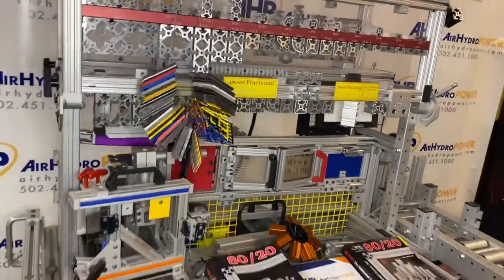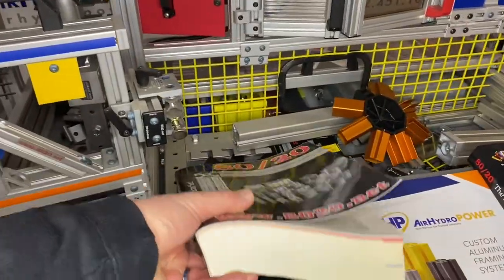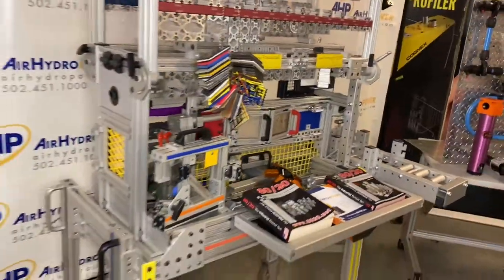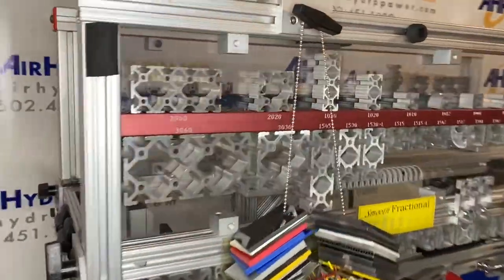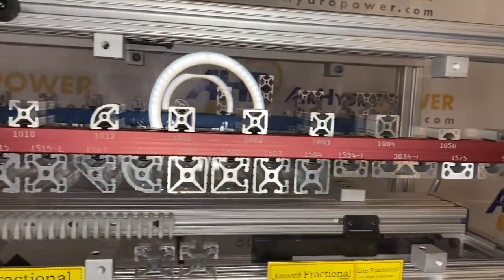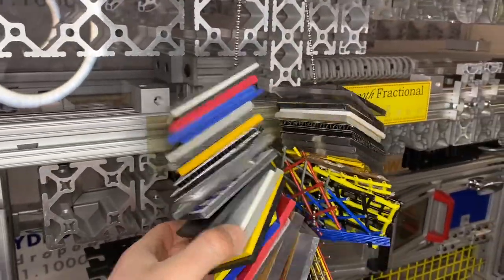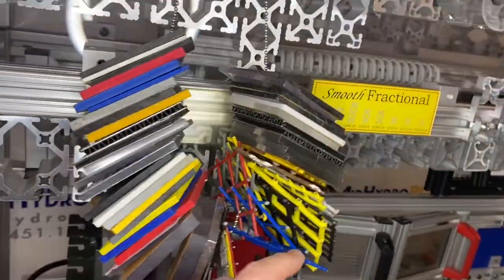Starting here with the Lego set for adults is the 80-20 product line. As you can see, it's a huge catalog full of components and options, and you can see from this pretty cool demo set all the various options — all the different types of extrusion you can get, even different colored anodized extrusions, and the different plates you can get for panels — whether it's solid panels, clear panels, or fencing.